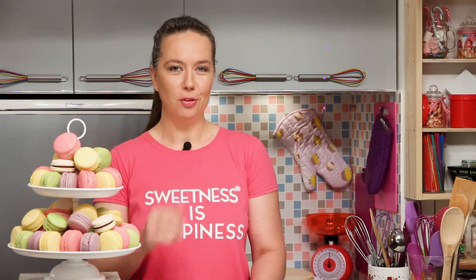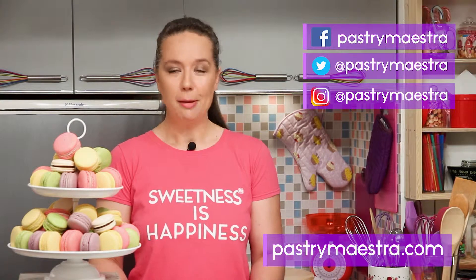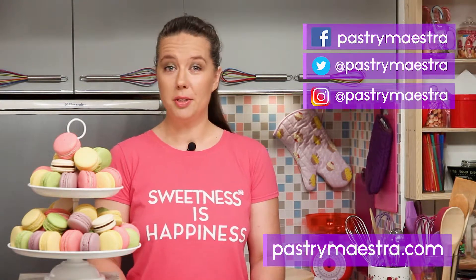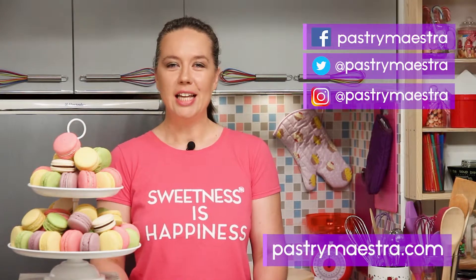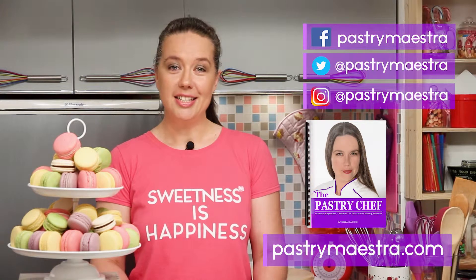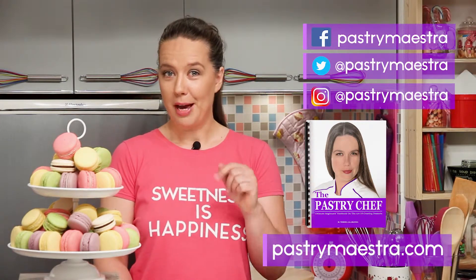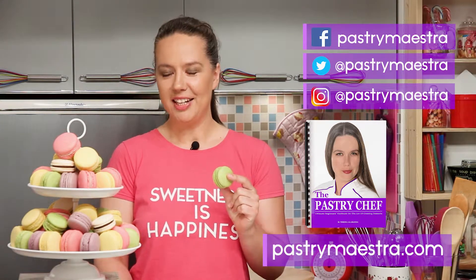I'm Teresa. Thanks for watching my video. I hope you liked it. If you wanna stay in touch, follow me on Facebook, Twitter and Instagram. And of course, visit my site where you can find elaborate posts with lots of pictures, additional information, and recipes that follow my every video. Also, on my site you can download my free 365-page ebook The Pastry Chef, and maybe buy me a macaroon if you think I've earned it.